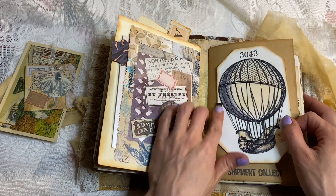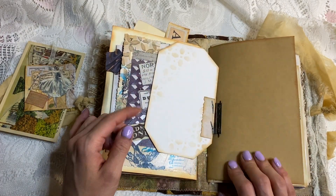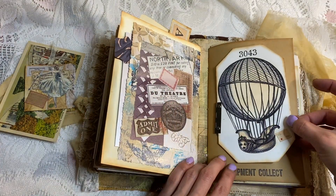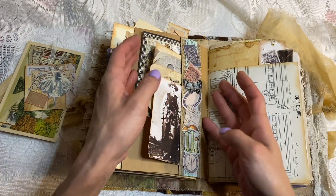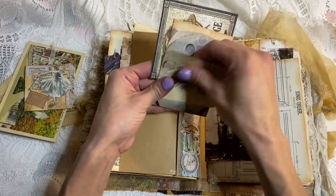And then we have this — isn't this so cool? It's one of those Tim Holtz hinges; my sister got me one. I connected it to this piece of cardstock and it flips open — I put it on there way crooked, but that's okay because it's a floating balloon. Here we have this cool little pocket, and it's got Wild West stuff in it — visiting the Wild West.